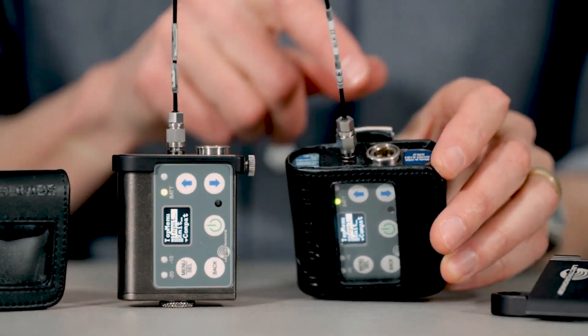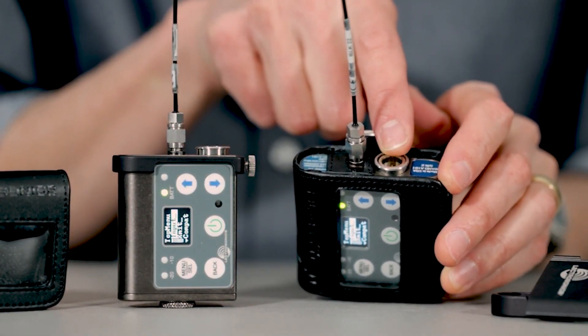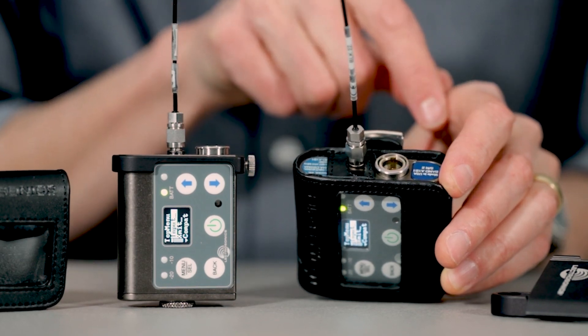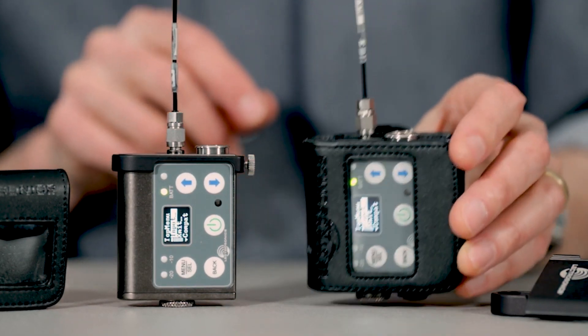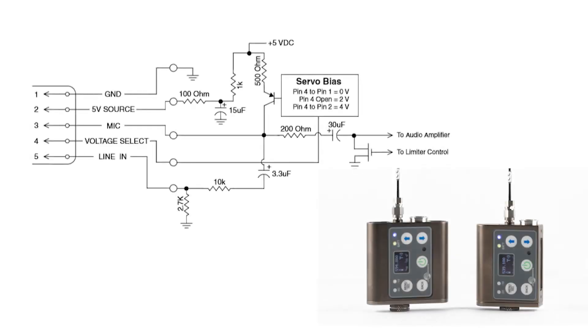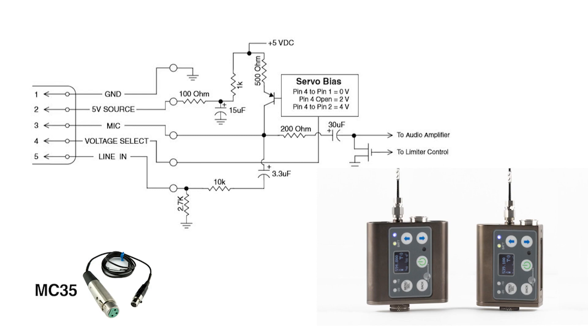The input wiring on these units is also the same as in previous generations, allowing the use of existing lavalier and headset microphones wired for either servo bias or universal inputs, along with adapter cables for line inputs and dynamic mics like the MC35 and MC41.